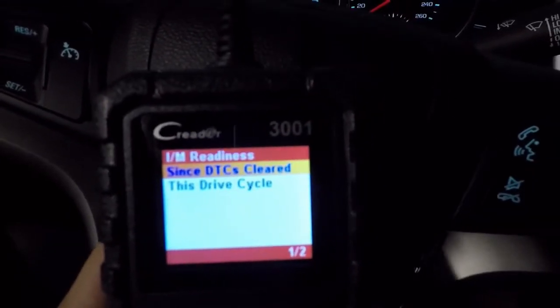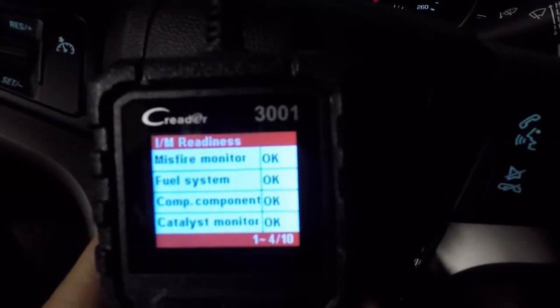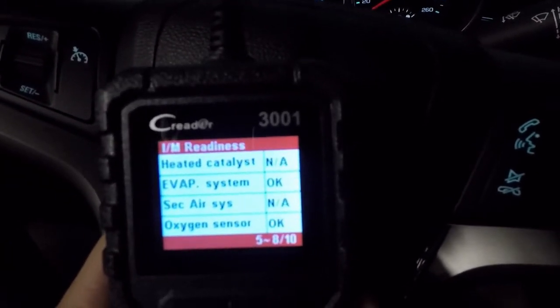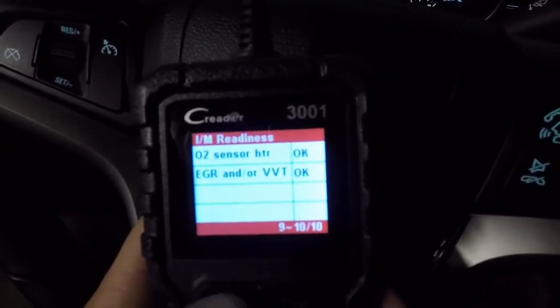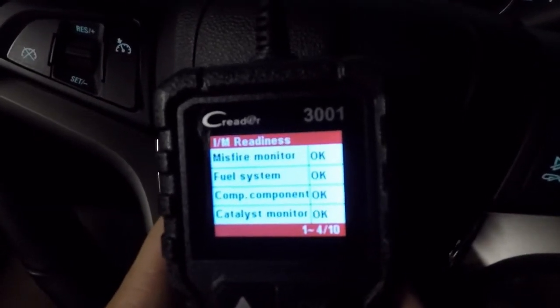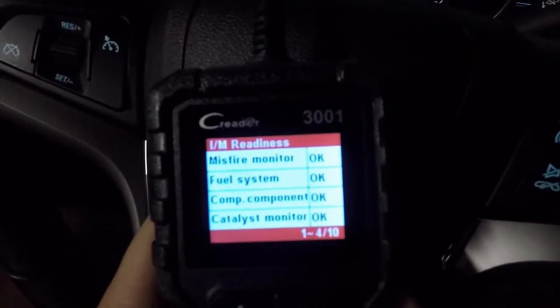This monitor status screen will come up; hit okay. If you want to see everything in a little bit more detail, go into IM Readiness and select 'Since DTCs Cleared.' This is going to show you everything — your misfire, your fuel, your EVAP, oxygen sensors, all the different parameters being tested. This is exactly what they do in an e-test: they plug in their test monitor and see if you have OKs or incompletes. In this case we would pass no problem, with everything showing okay.